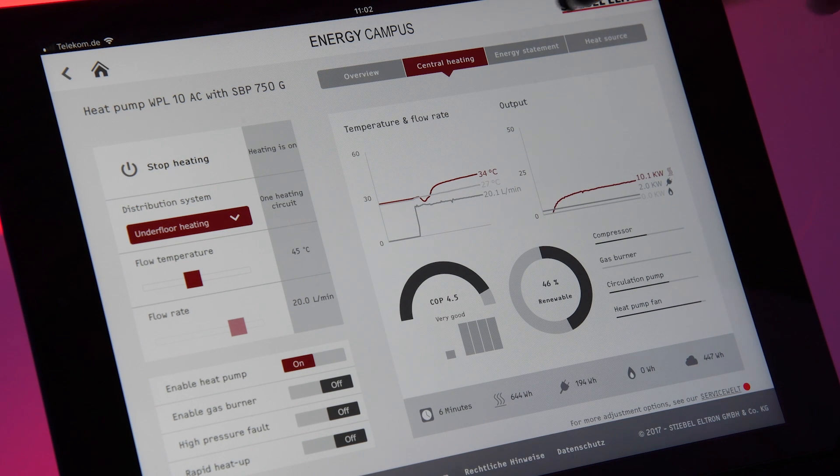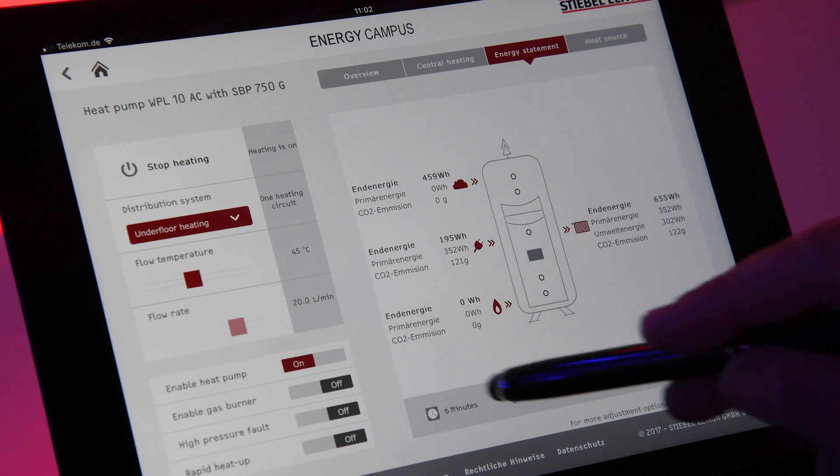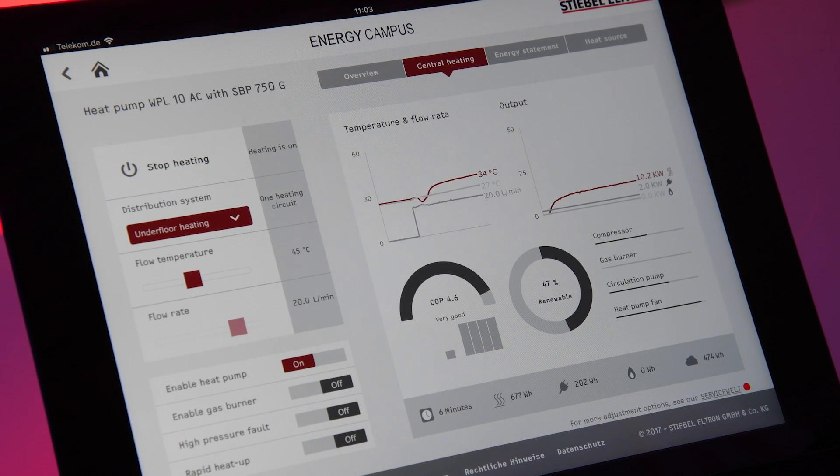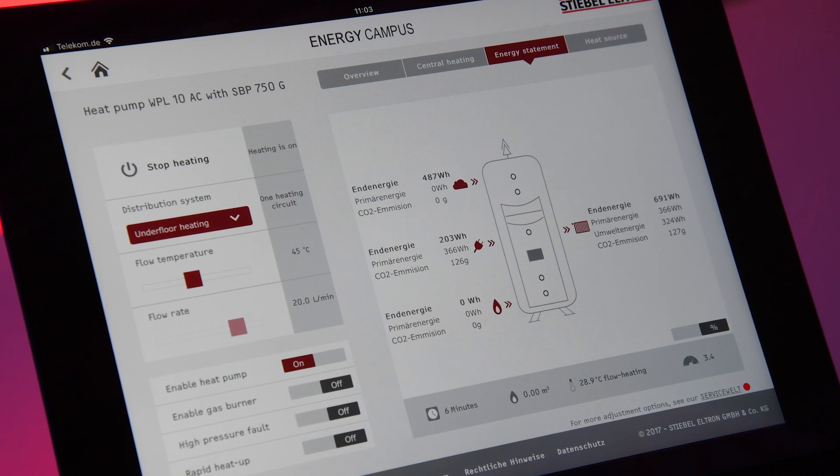What is important and why I'm making this video: when I go to this view here, you can see the average COP since starting, and you see that my unit in this moment has a COP of 4.6, which is brilliant, but the average since start is only 3.4. What I would like to tell you with that is: whenever the heat pump is starting, we always have exactly this situation.